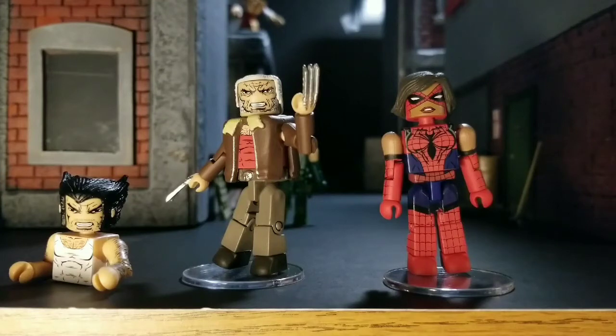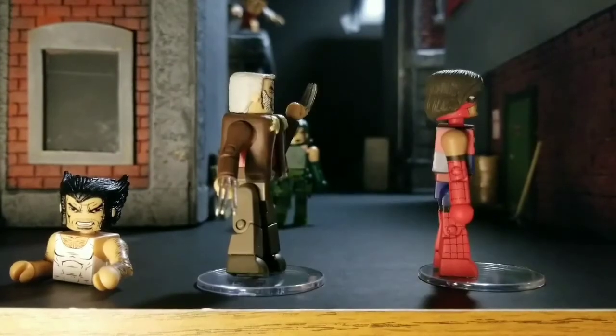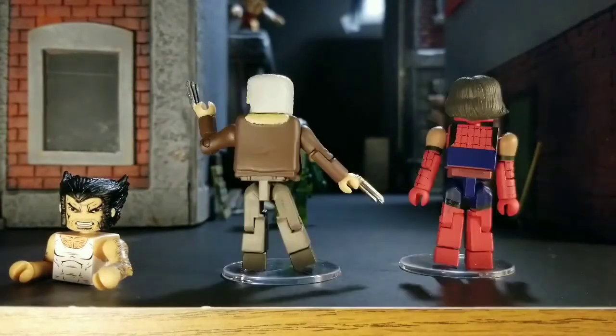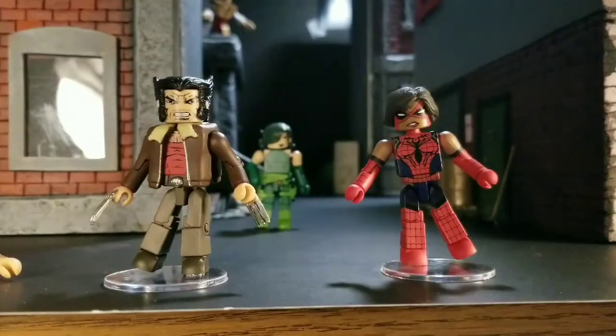I can't even remember what else there is, but I know this is the fifth one. So really, that head's gonna get popped off and 616 Wolverine's gonna be on there. We haven't had a decent civilian Wolverine in a while for the comics. I really dig that jacket — it's pretty much something Wolverine usually wears. Nothing too special about it, but I love the belt buckle they have on there.